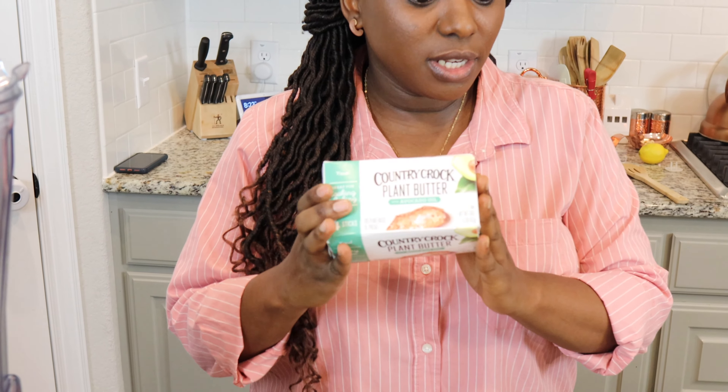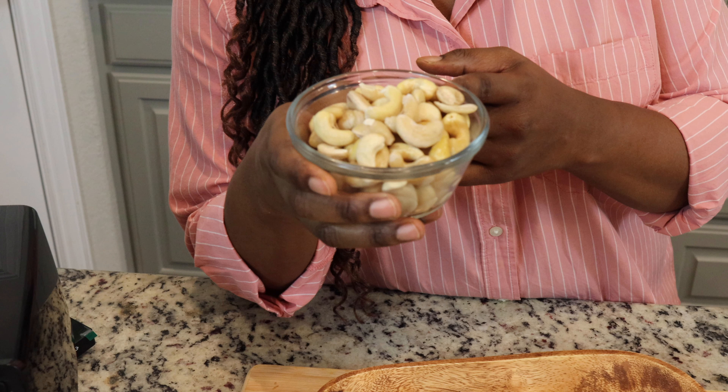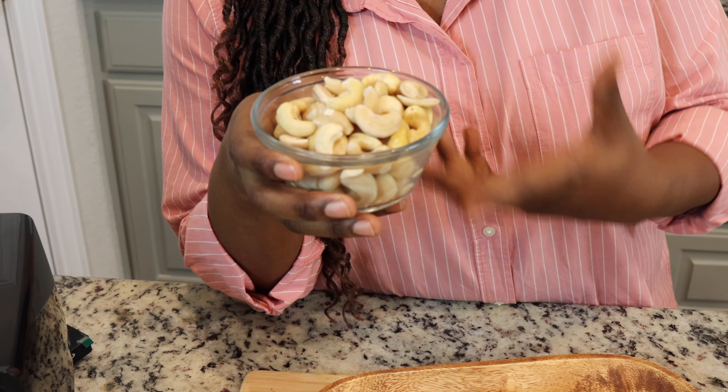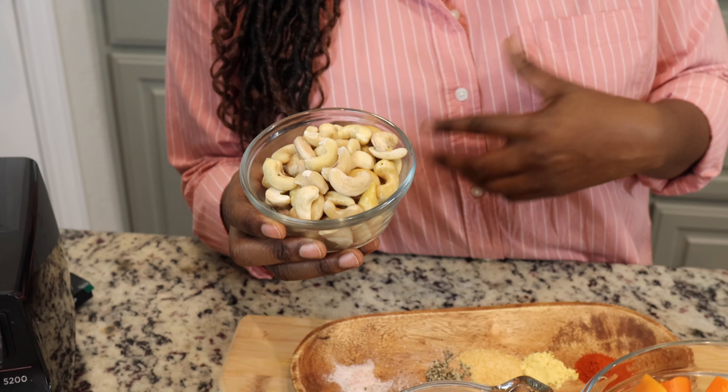I've finished boiling all our vegetables. I also grabbed some butter because I forgot to mention we're going to need some butter when we put everything in the blender. Let me show you everything we're going to put in the blender to make the cheese sauce. I have the cashews, which were soaked for about two hours prior to making this dish.